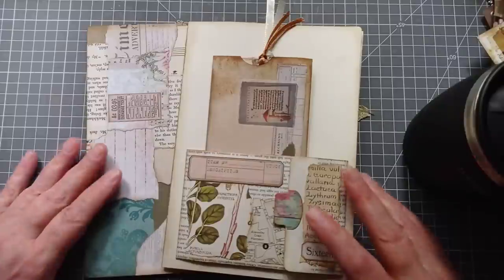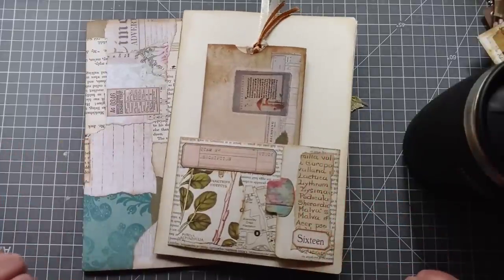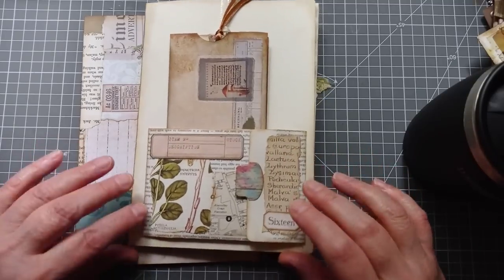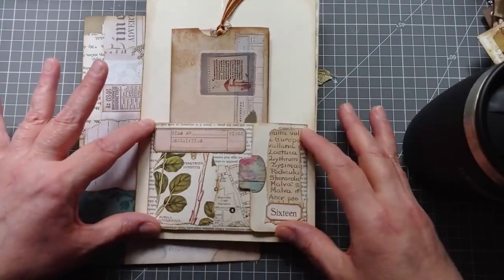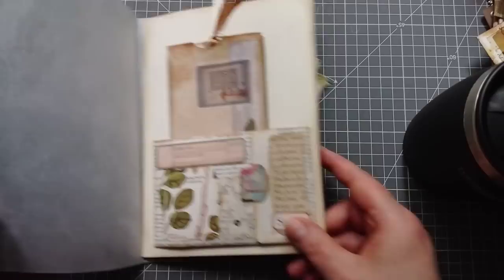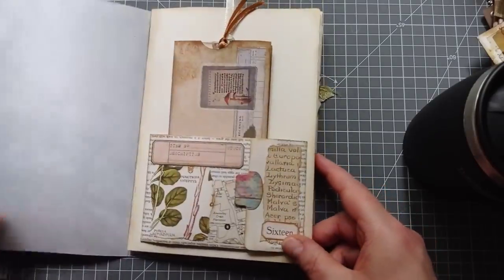Hello everyone, it's Julie from Camellia Crafts Designs. Welcome and welcome back. I'm here with a video finally, and today what I've made is this pocket for the front page of my junk journal that I'm making for myself off camera.